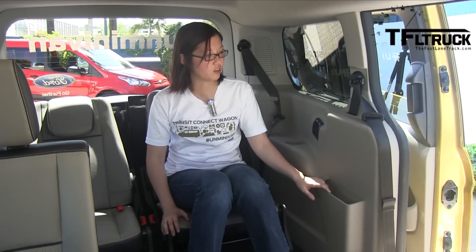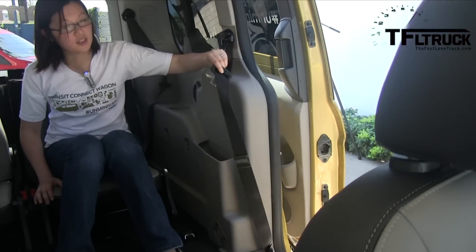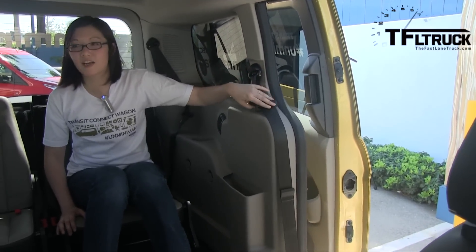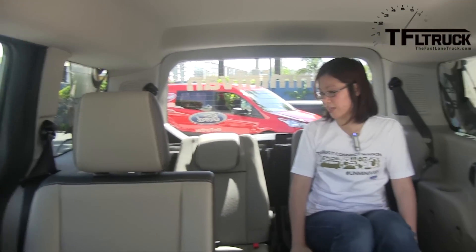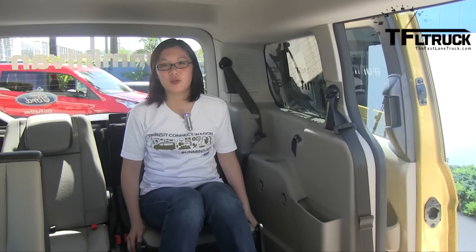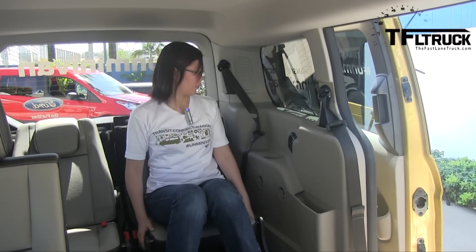We all could use more space in our vehicles. From these little notches — little details we've thought about — you can keep your seatbelts out of the way on both sides. There's also a 12-volt power outlet back here to plug in your accessories. The third row seats also recline and slide forward and back so that you can have more legroom.